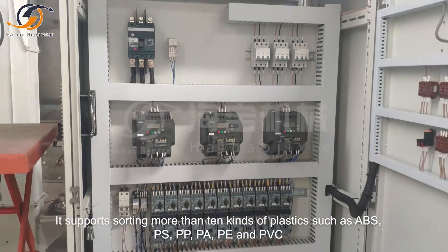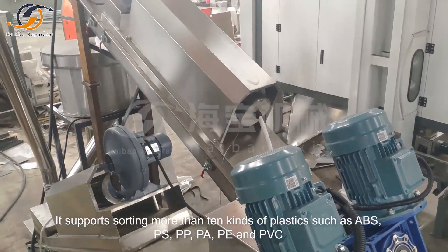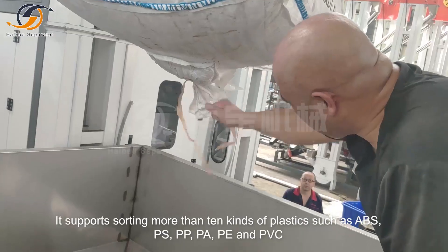It supports sorting more than 10 kinds of plastics, such as ABS, PS, PP, PA, PE, and PVC.